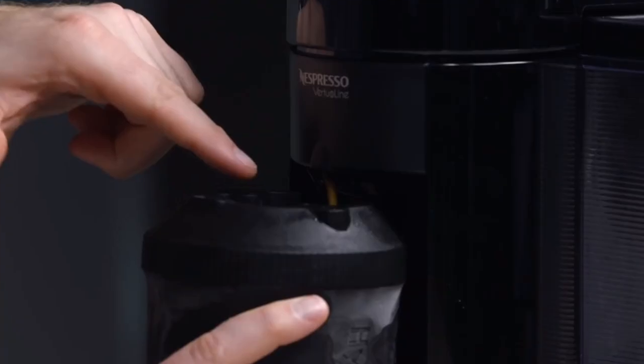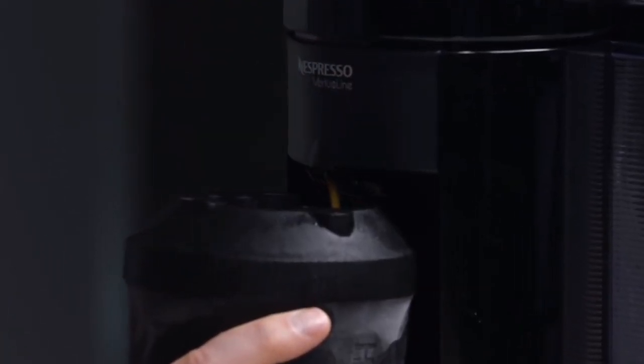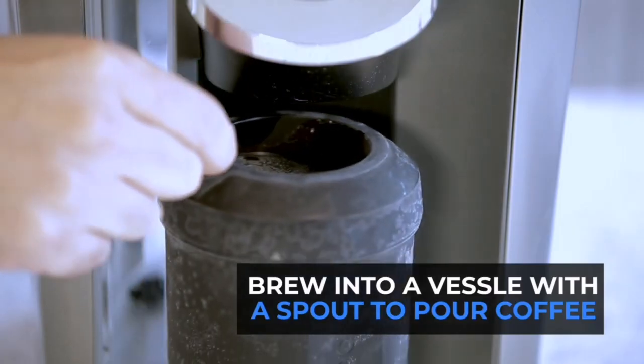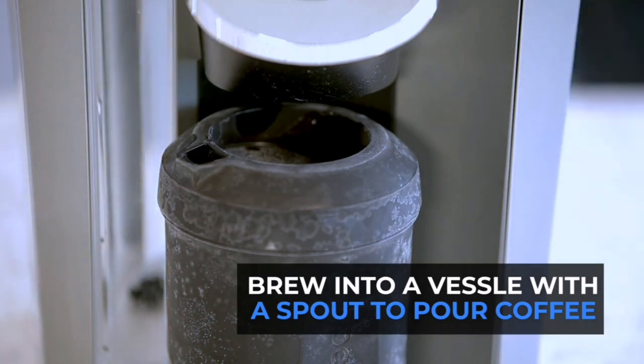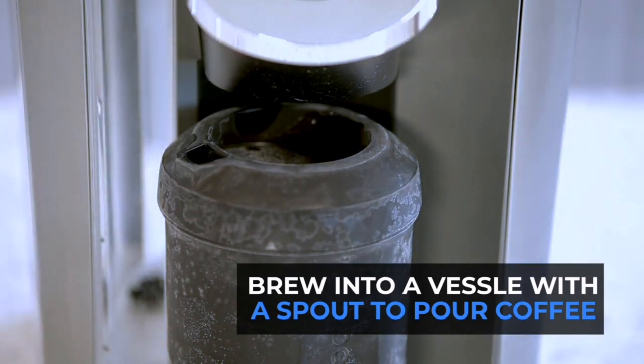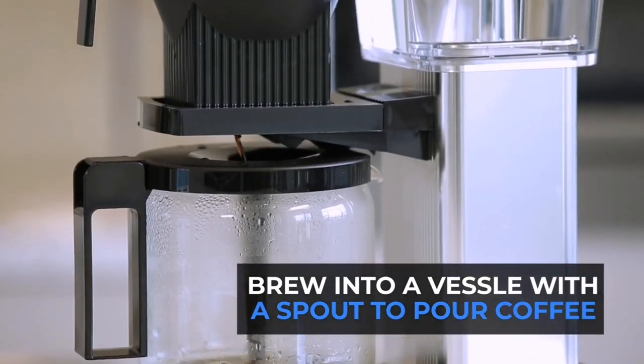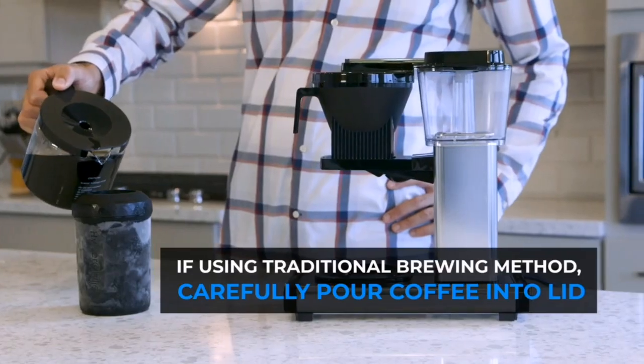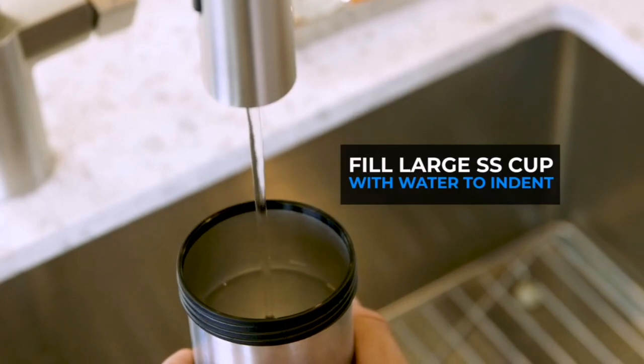It works seamlessly with all types of coffee makers, whether you use a single brew or a K-cup. You can brew your coffee directly into the HyperChiller, or if you have a drip-style coffee maker, simply pour your coffee from the carafe into the HyperChiller.